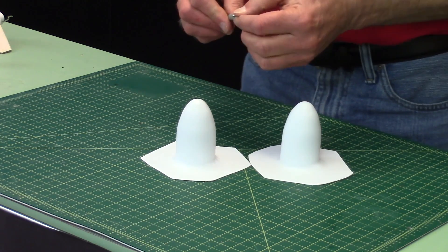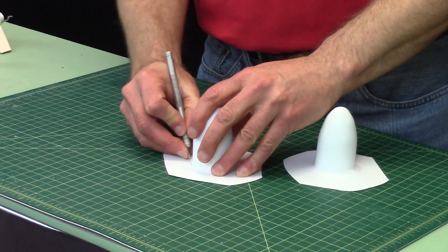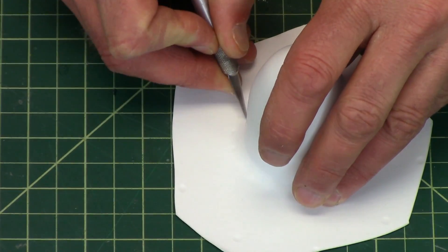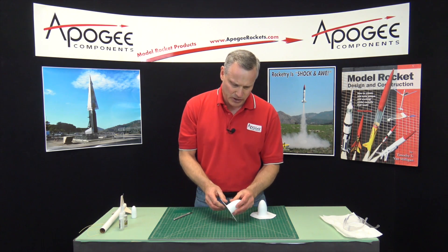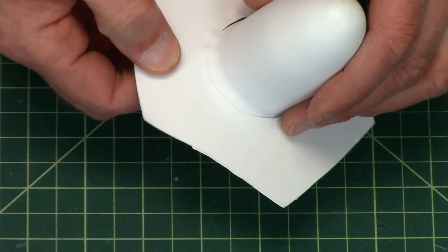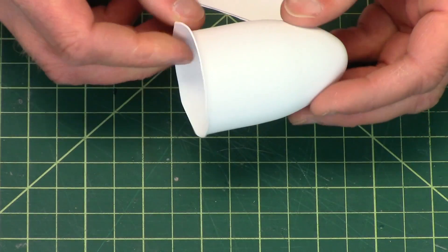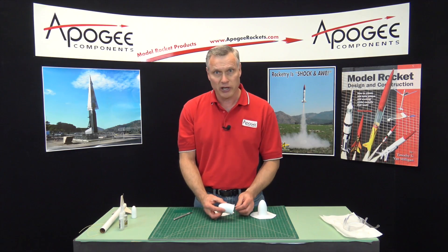Typically what we do here at Apogee is we do a rough cut around the perimeter with a hobby knife, so that it doesn't take up so much room because we're going to put it into our laser cutter. One of the neat things about vacuform plastic — we use polystyrene — is you just score it, wiggle it back and forth, and it will pop out of the sheet. So we get the nose cone in this configuration and then put it on the laser cutter.